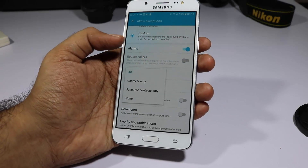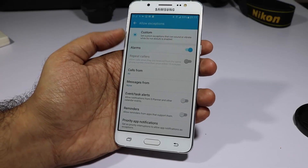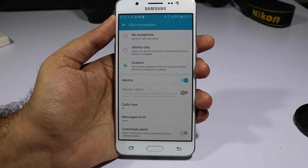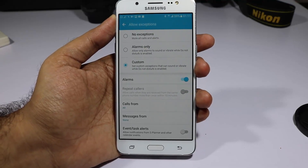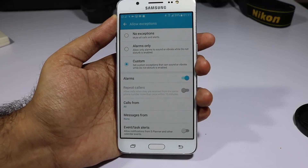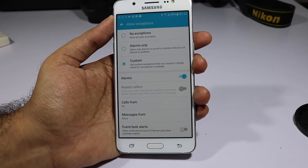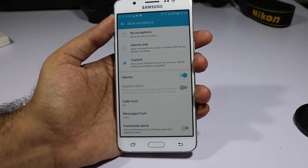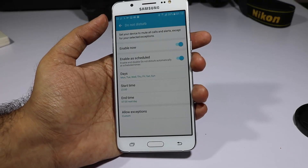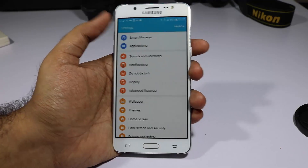I add exceptions: alarms from all and calls from all, but messages from none. So if there is an active alarm it will ring, and if someone calls the phone will ring. But if I get a message or a notification from WhatsApp or Facebook, the phone will simply be silent. You can find this same feature in other Marshmallow-based devices.